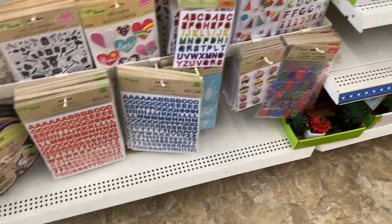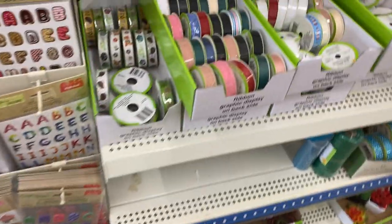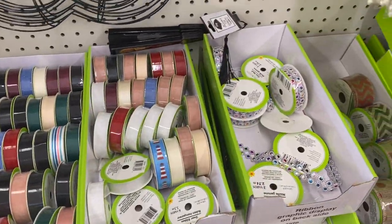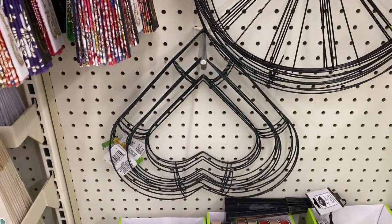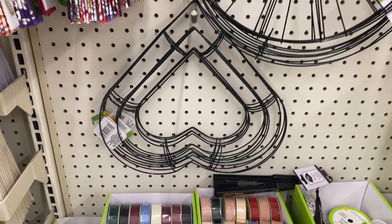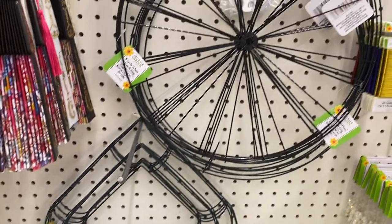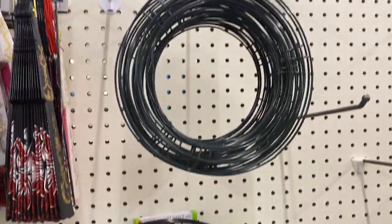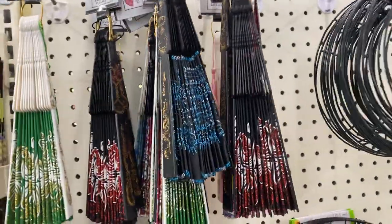Then of course you got the different ribbons. Oh, those are pretty — the wreath forms. You got one as a heart shape, that's just a circle one, and then you got a smaller one. Oh that is so neat.